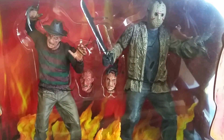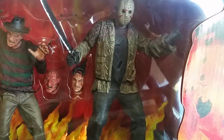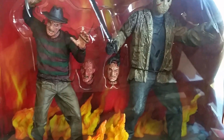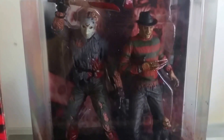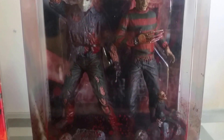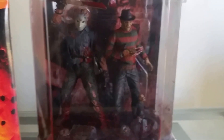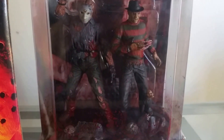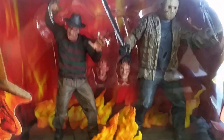What I also like about this box set is that the figures are in scale — Jason is obviously a lot taller than Freddy, since Jason is like a monster while Freddy is a shorter guy. With the Movie Maniacs Series 1 figures they weren't to scale; they're about the same height. But again, that set wasn't based on the movie.